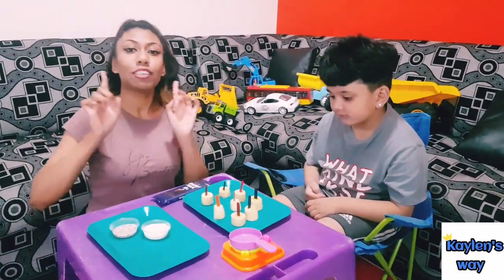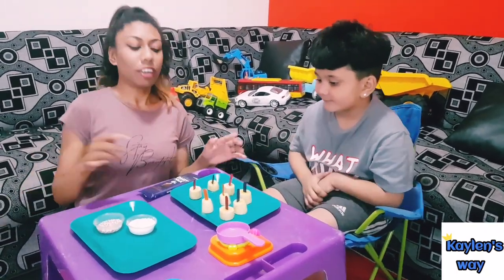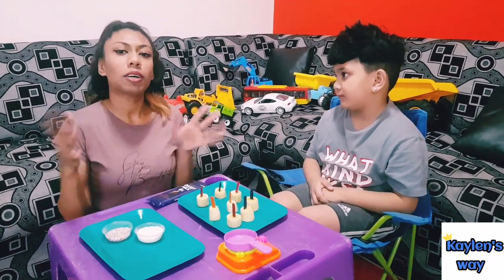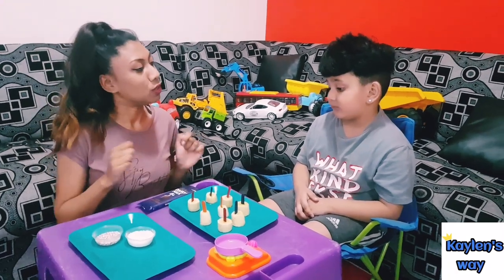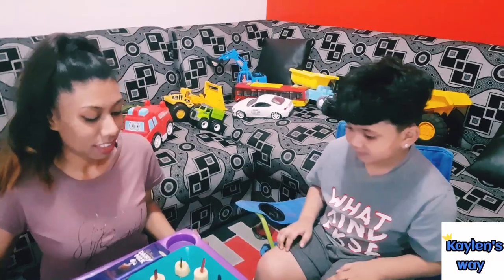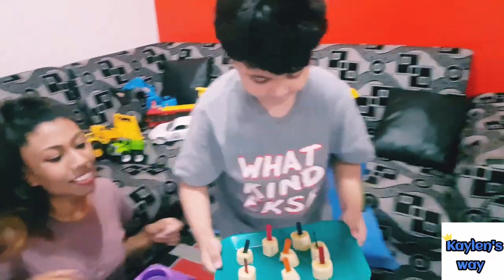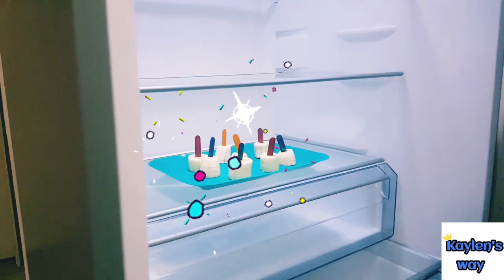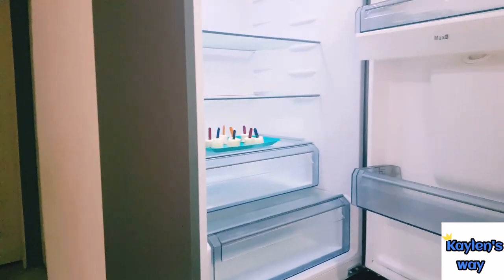Alright, so speaking of popsicles, the next thing you do, guys, is we've got to put these into the fridge for about 30 minutes. Would you like to put these into the fridge? Let me just move the plastic off. Be careful.